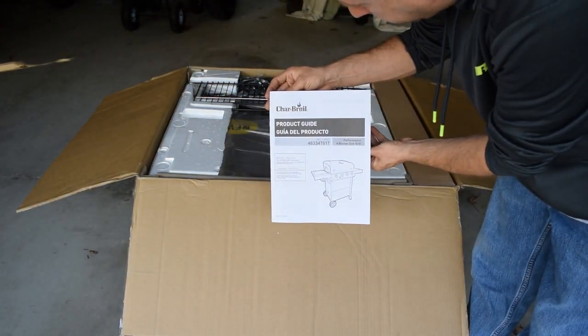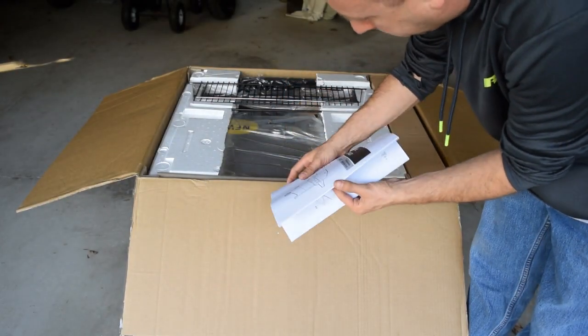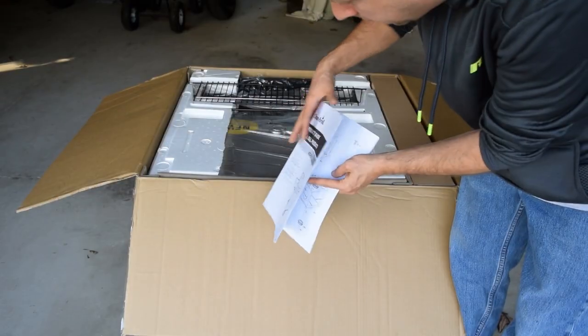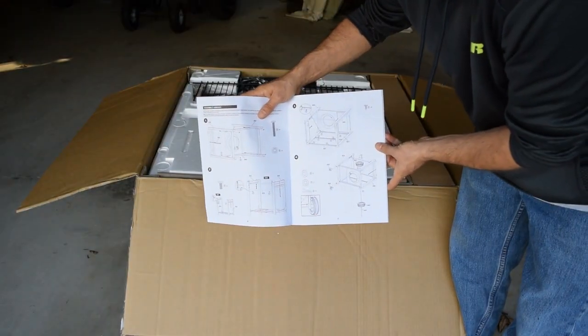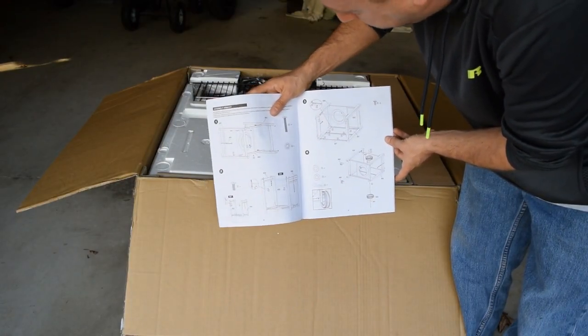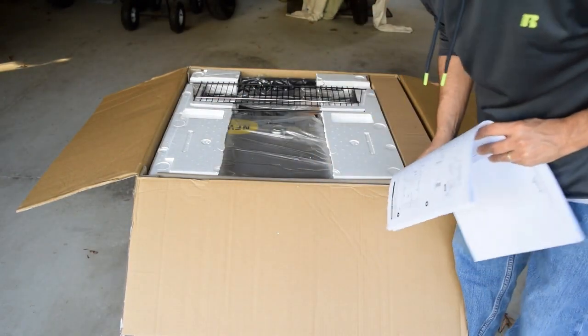The product guide in the packet serves as both the instruction manual at the beginning of the book — covering various languages including English and Spanish — and starting in the middle of the book are the assembly instructions, which is what I'll be looking at now. I'll go ahead and set this aside and start taking the rest of the items out of the box.